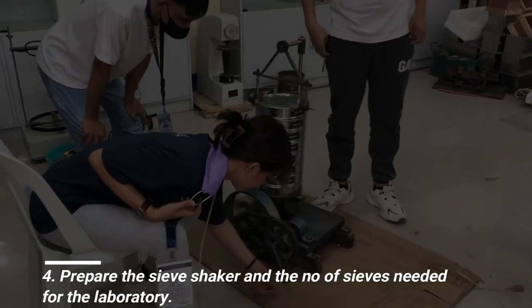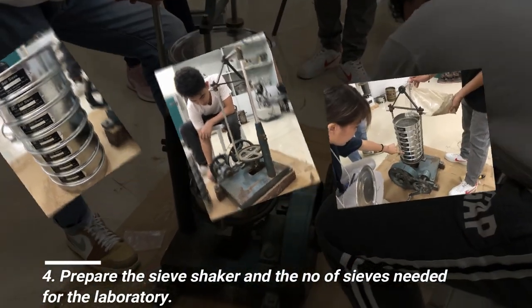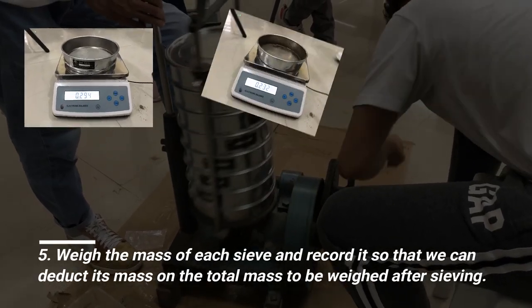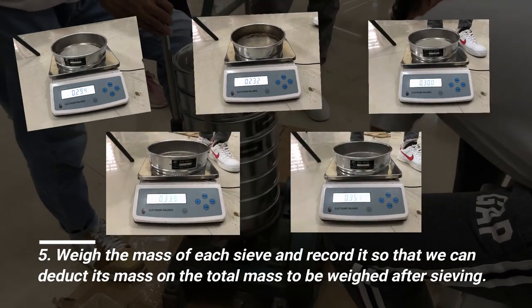Prepare the sieve shaker and the number of sieves needed for the laboratory. Weigh the mass of each sieve and record it, so that we can deduct its mass from the total mass weighed after sieving.